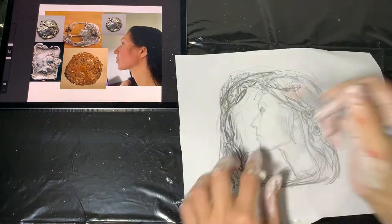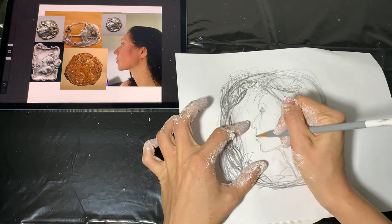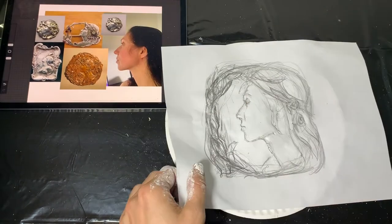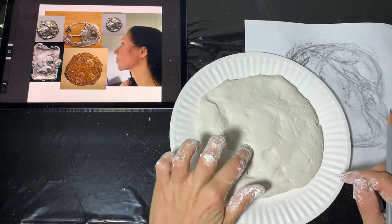I position the drawing and start transferring it. You can see I'm using a pretty dull pencil and carefully press on the paper so the pencil doesn't make a hole in it. After my drawing is traced, I remove the piece of paper — here's what I see.